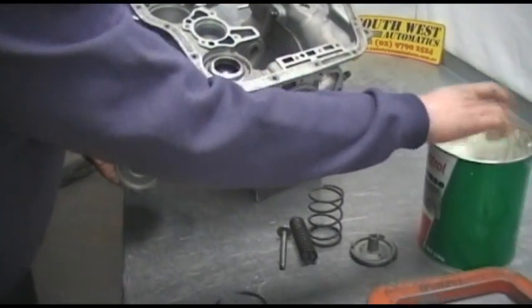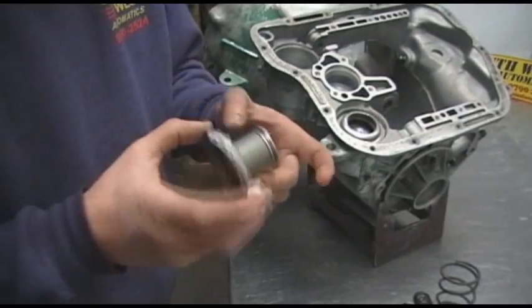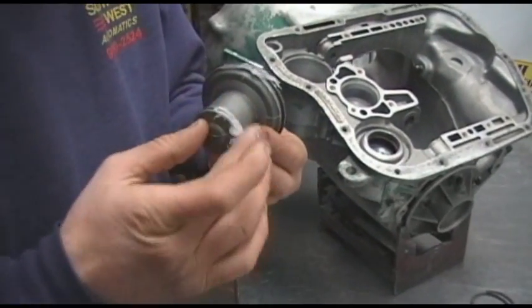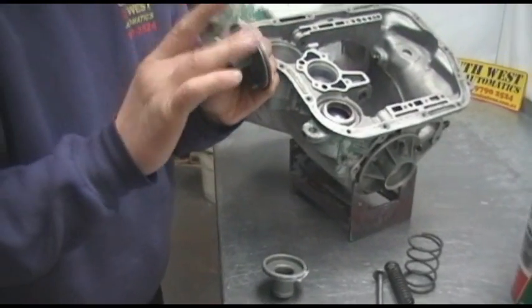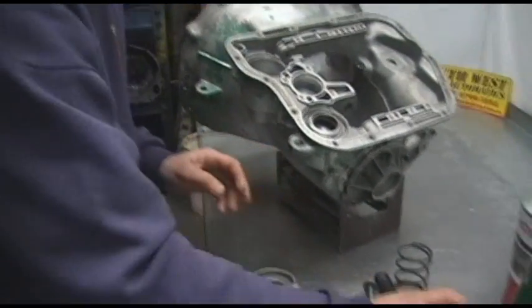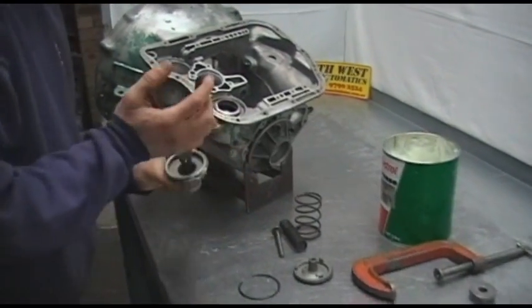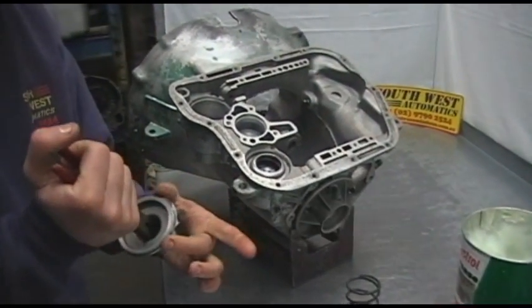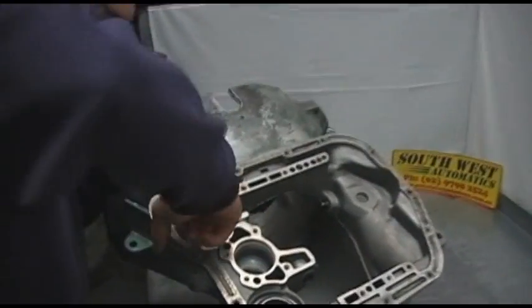First we grab our piston. With a bit of lubrication — Vaseline or grease — we put them on our rings. I usually put them where the ring starts and finishes, and you push the rings all the way in so that they don't break while you're inserting them. Then you grab your pliers and make sure they get a good grip on the piston.